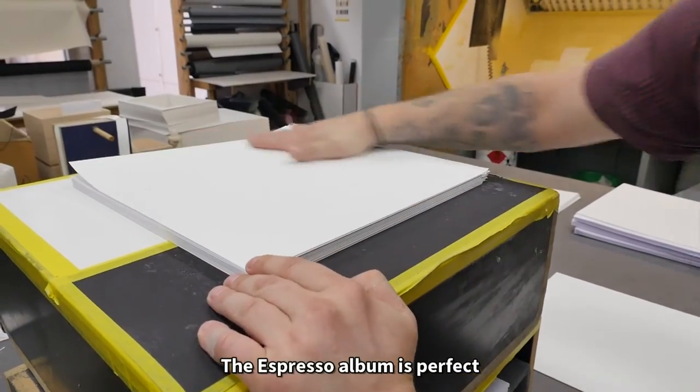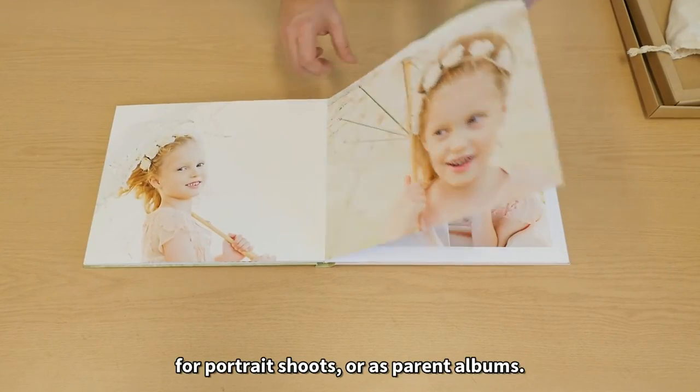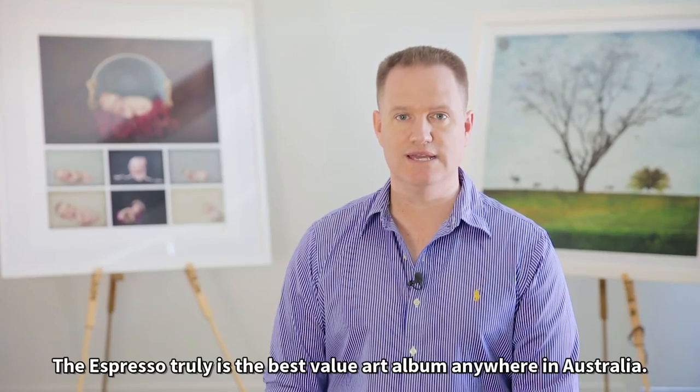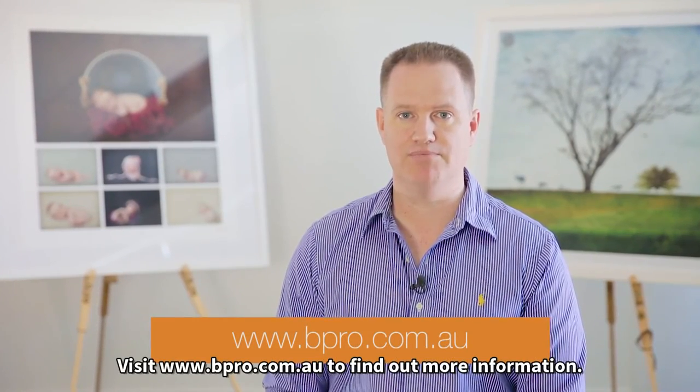The Espresso album is perfect as a standalone album, part of a digital package, for portrait shoots, or as parent albums. The Espresso truly is the best value art album anywhere in Australia. Visit www.bpro.com.au to find out more information.